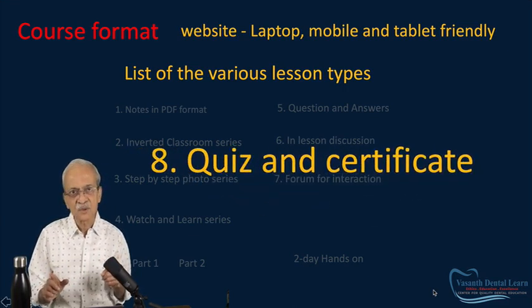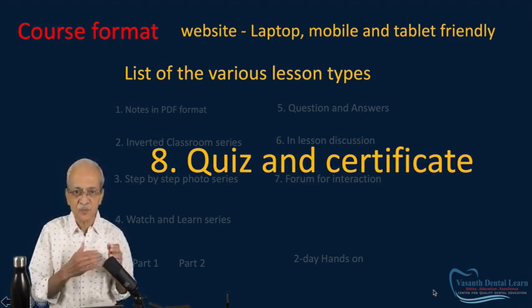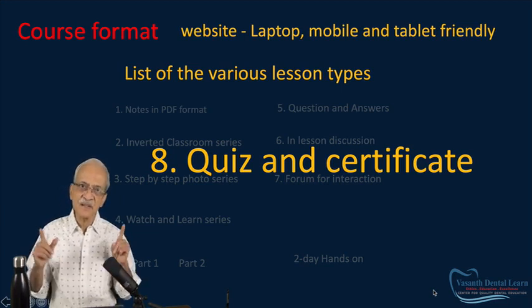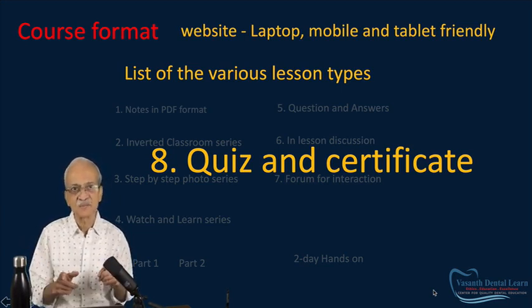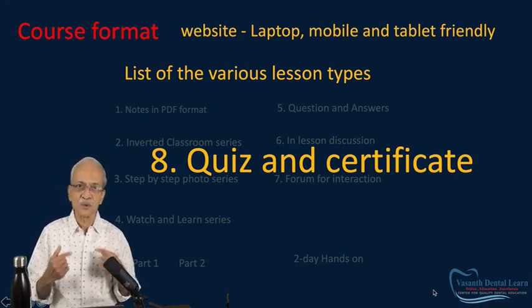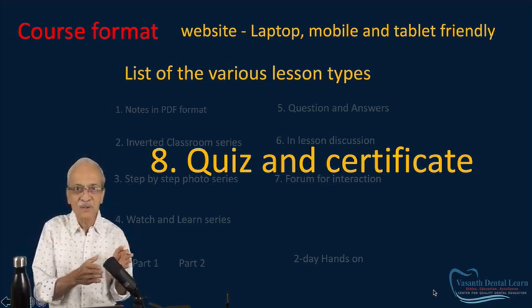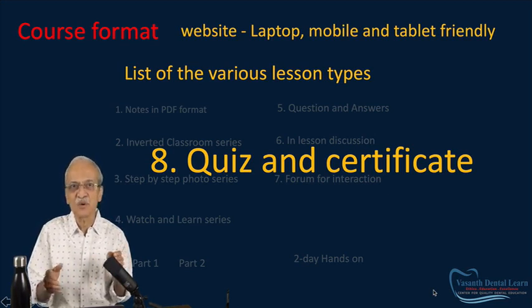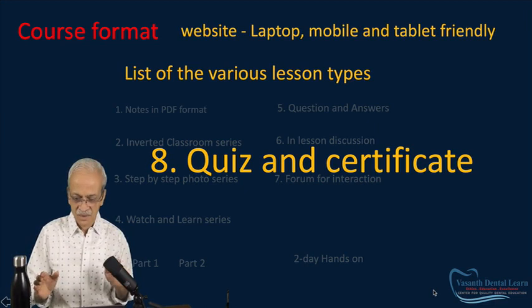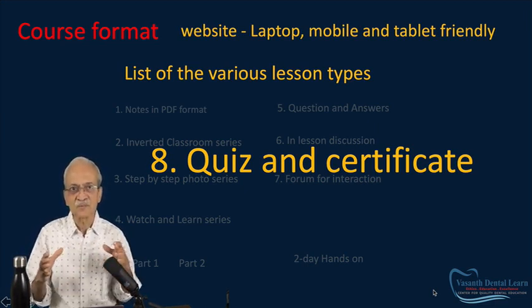Finally, you will find small quizzes every now and then — test yourself as you proceed. There is also a final quiz at the end, which you must take and score 70% to be eligible for a downloadable certificate. Don't worry — they are simple questions. If you've gone through the whole curriculum, it will be a walkover. You can also retake the quiz any number of times. So you have a complete, standalone course.